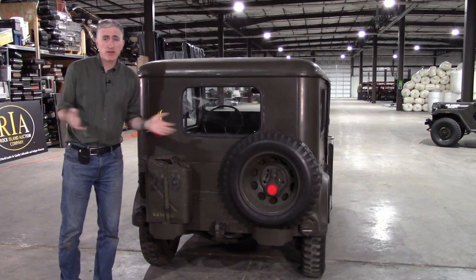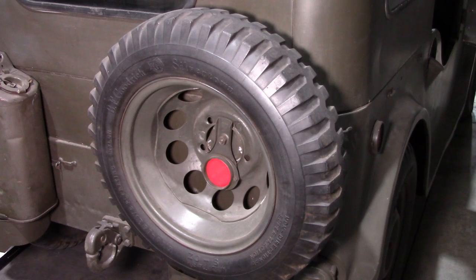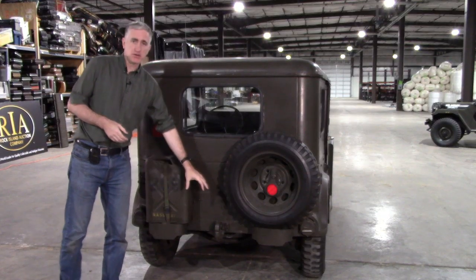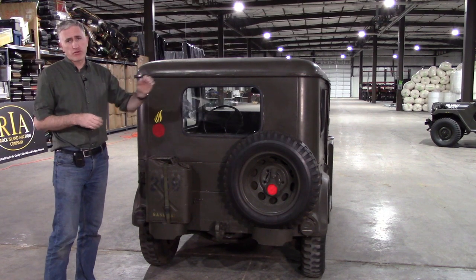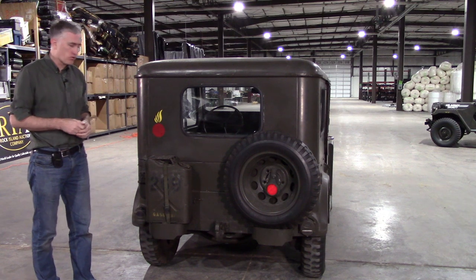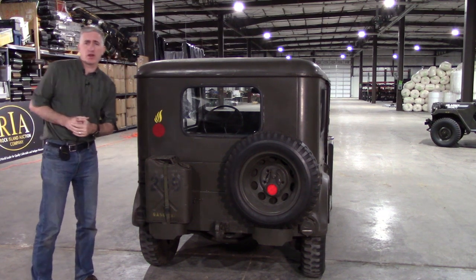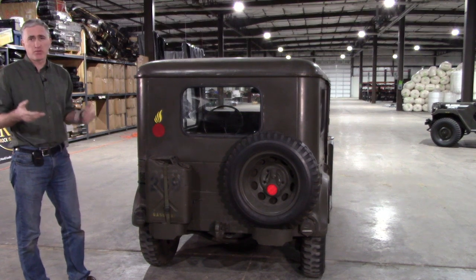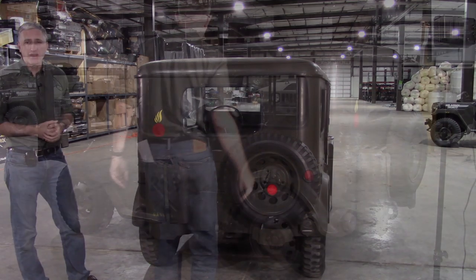Coming around to the back of the vehicle, no great surprises. The spare wheel is mounted in the traditional Jeep-like location, same with the jerrycan. Towing pintle with the receptacle for the trailer electrics. Nice solid rear window. And your final distinguishing mark of a very early M151 are the stop lights — on the A1 you start putting indicator systems into the vehicle, but not so here.